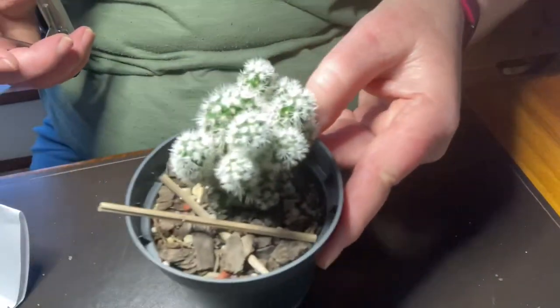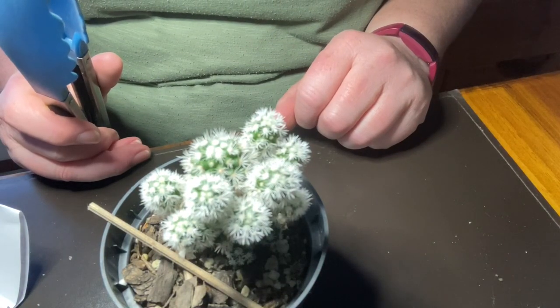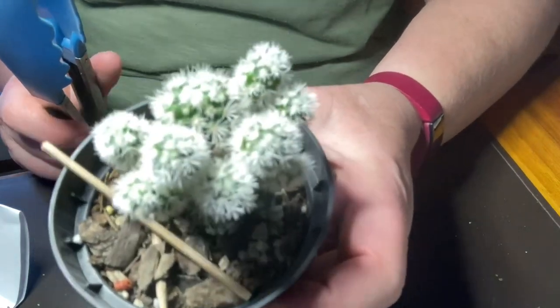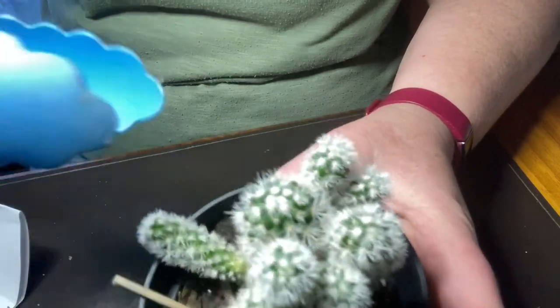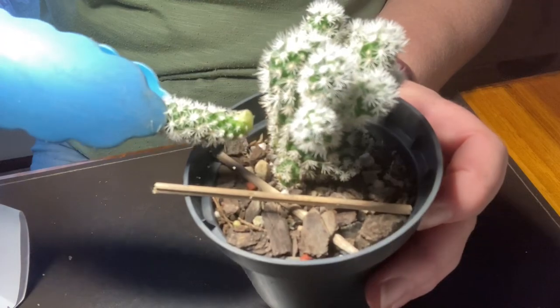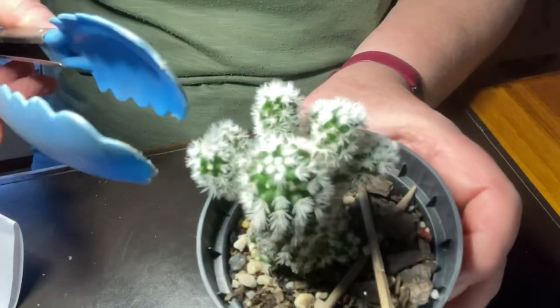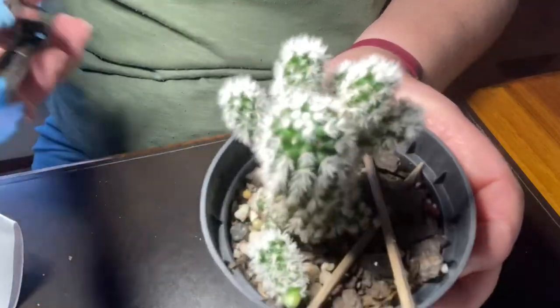Now the Arizona snowcap cactus — these guys fall off so easily. In fact, when you pick them up in the shop they often will fall off. You've only got to touch them and sometimes they will. Watch this — I just sort of moved it a little bit. They just fall off so easily — just knock it and it falls off.